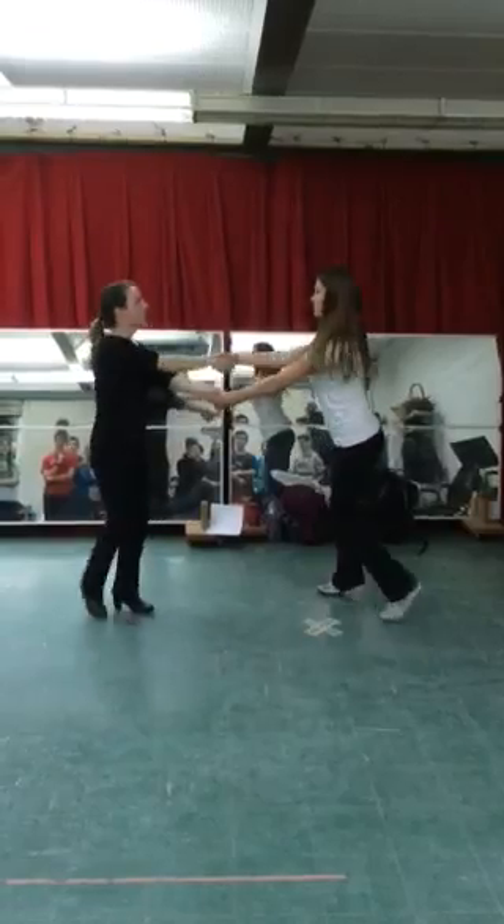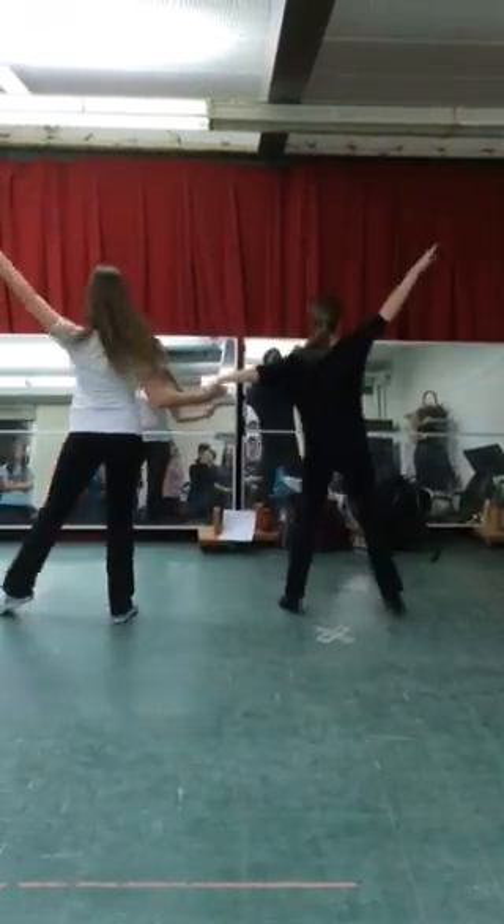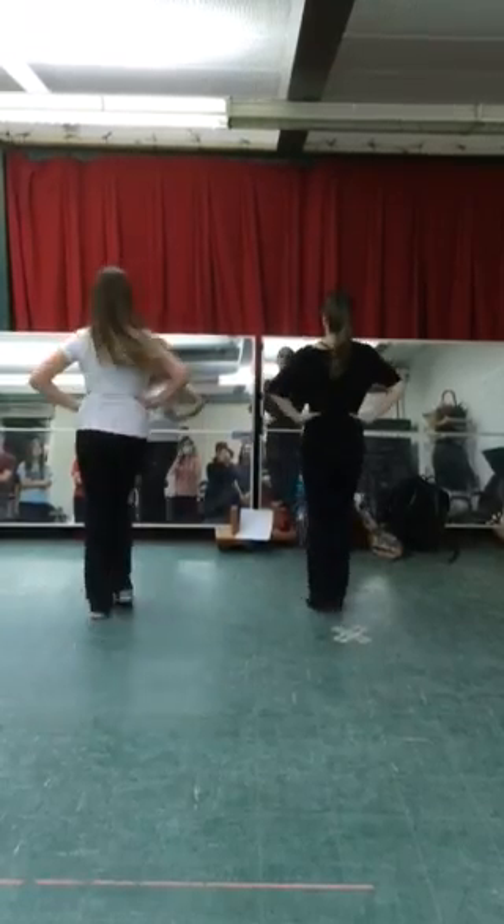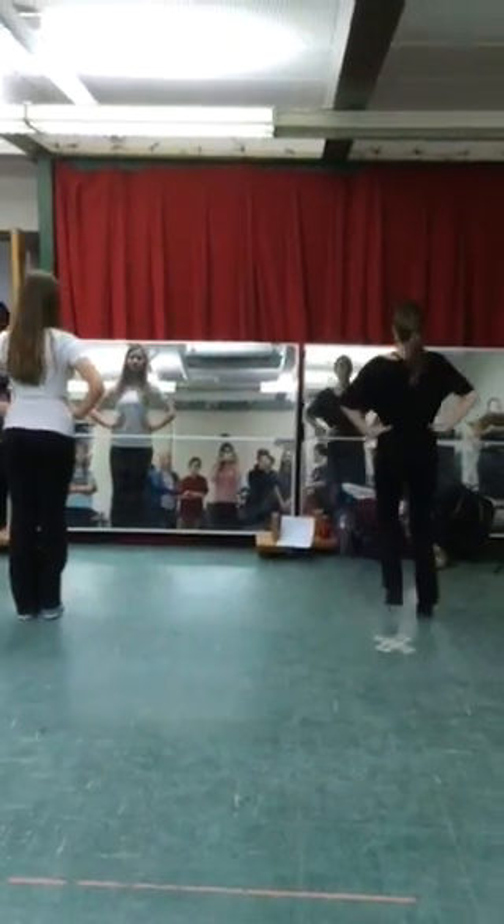1, 2, 3, 4. Release and pulse. Halt. And pulse. Halt. Littles go. Littles. Bigs. Charleston.